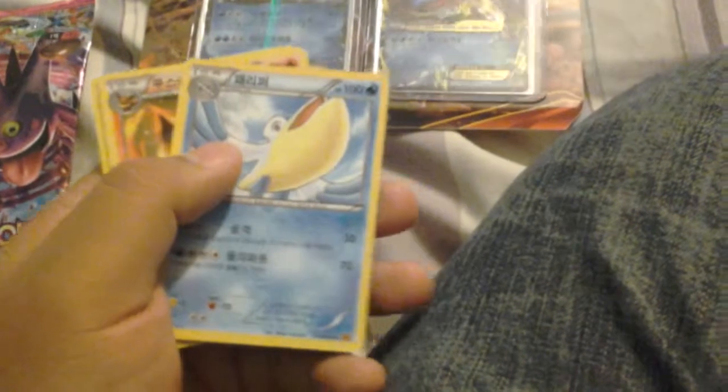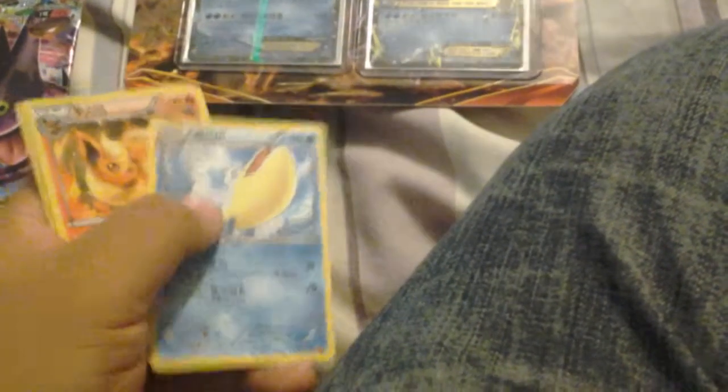I'm gonna open the very first pack — just five cards in each pack. There's no card tricks on them. I'm just gonna pass through them because I don't know them by memory.